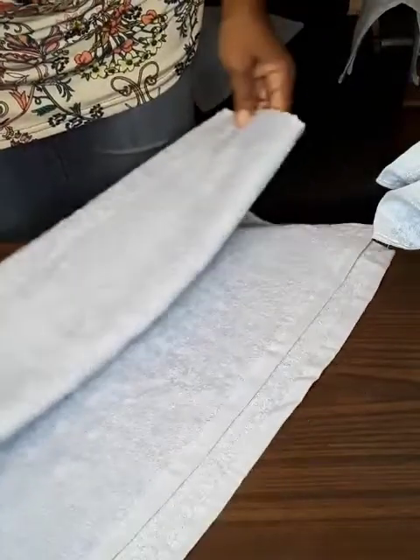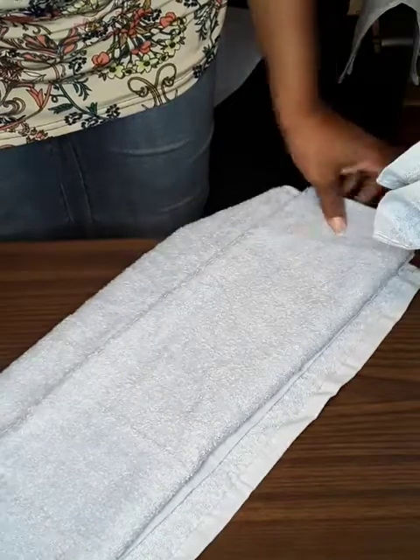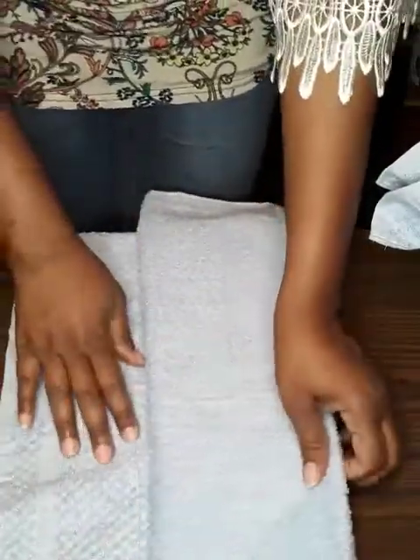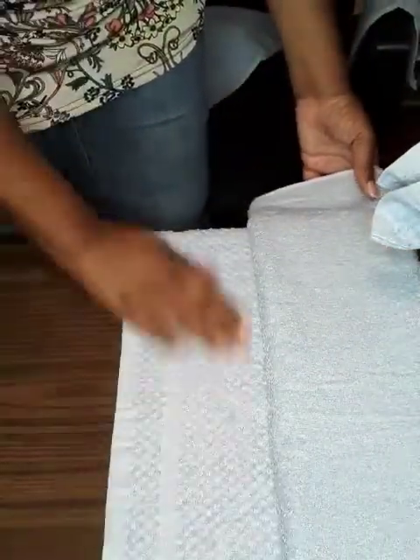There are several ways you can do it. This is the way you fold it, then you're going to flip it over. For this style, make sure you don't go up too far — you don't want to cover up this beautiful design down here. It's even prettier if you've got different colors or designs.